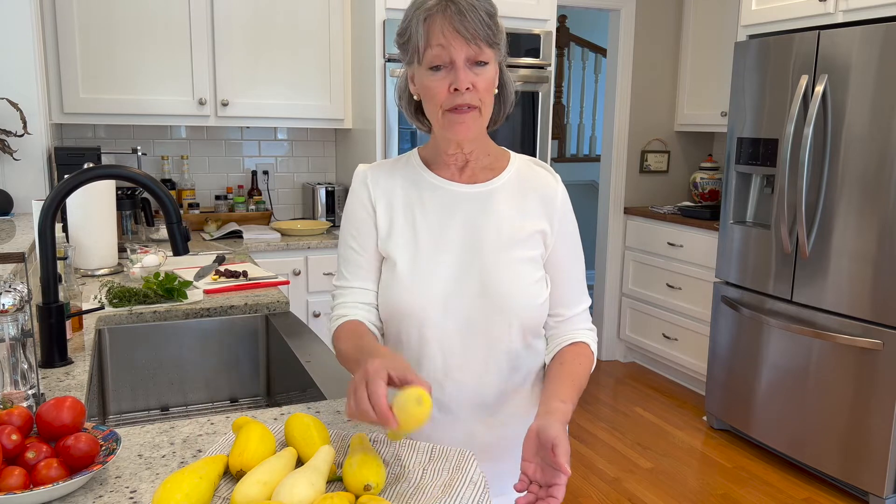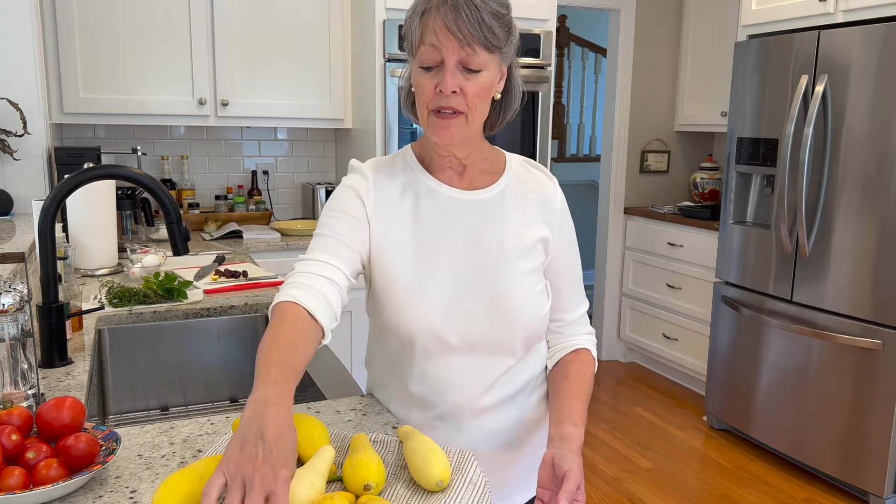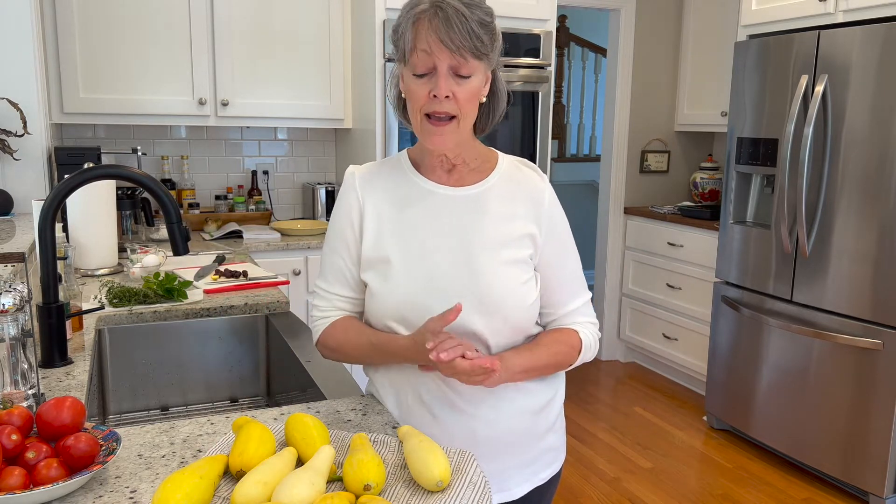What you see in front of me is summer squash, and some of them are straight and some of them have a crook. So this is all the same squash — these are yellow squash, and this is what we are going to be cooking today. Besides yellow squash, we also have zucchini in the summer, and we have the patty pan squash, and there are really a number of others. Those are the most common.